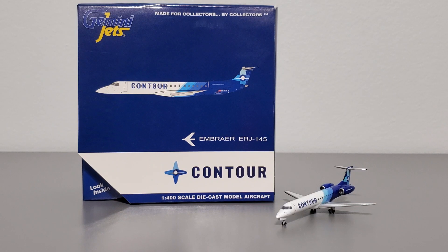What's up airline collectors, welcome to a model review. I'm your host Ray, and in today's video I'll be reviewing the Gemini Jets 1 to 400 scale Contour Airlines — I think it's airlines or airways, I'm not cultured enough to know — Embraer ERJ 145. In this video I'll talk about the box and the model itself, and at the end I'll give my personal opinion about whether I recommend it to other collectors.